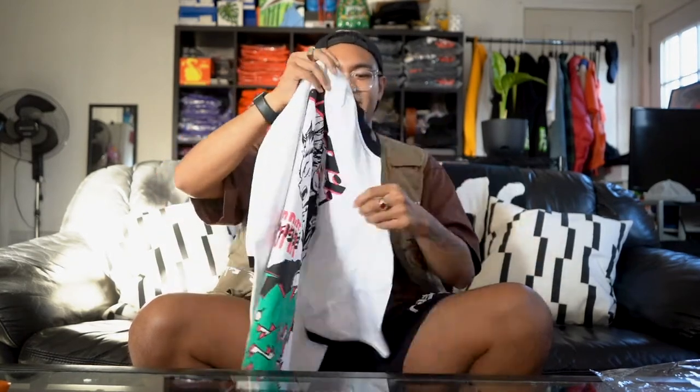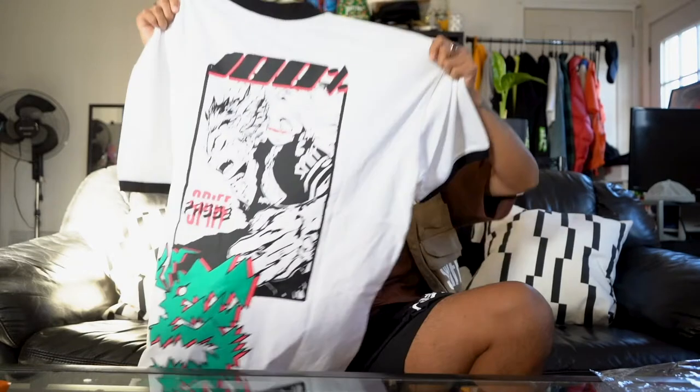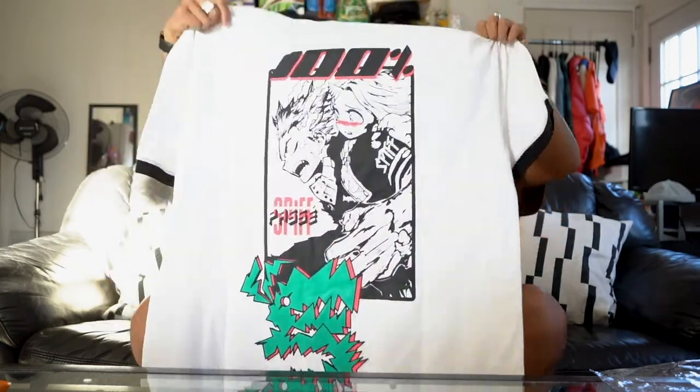Last but not least, the thing you'll probably find to be the most exciting part of this tee or sample is the back of it. I don't know if you can see that because this is an XL so it's kind of a big shirt. I went for kind of an all-over print on the back — I guess it's not technically all over, but I took up the entire back as you can see.